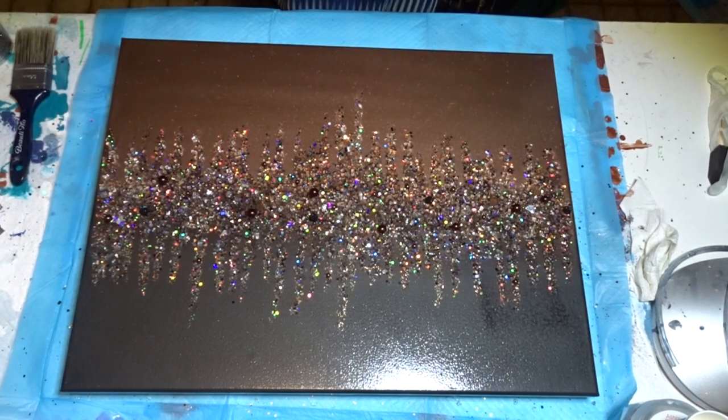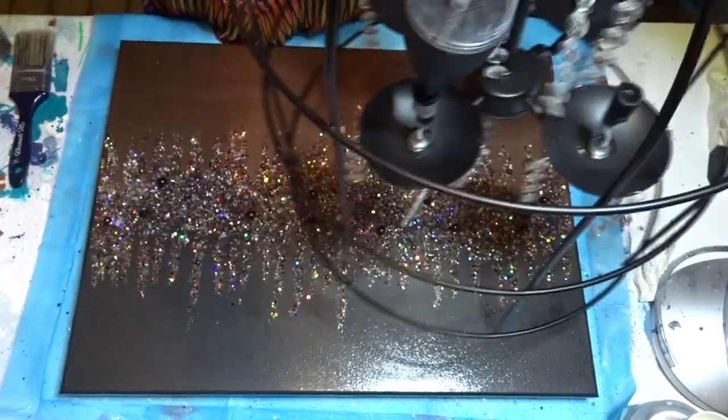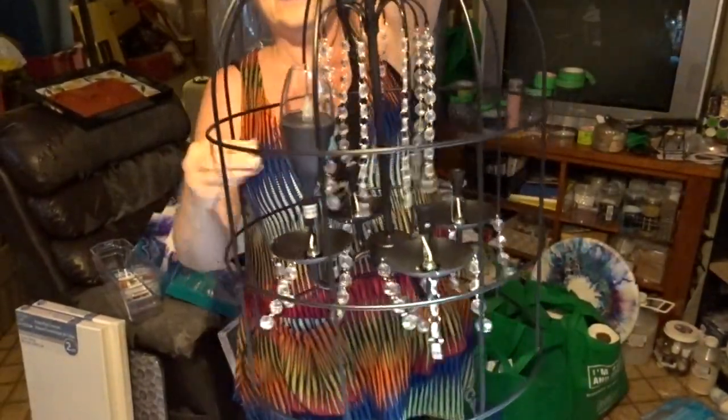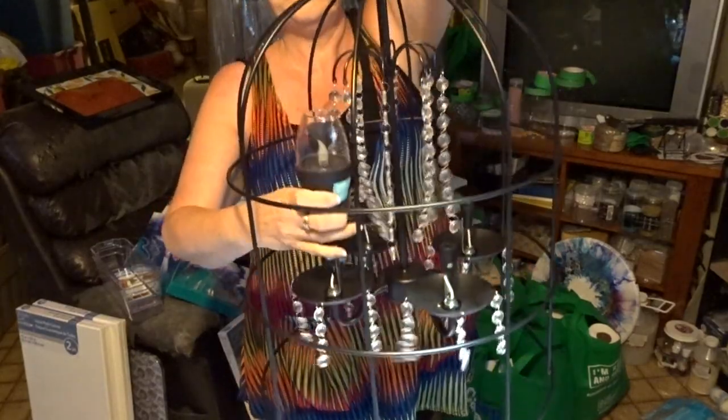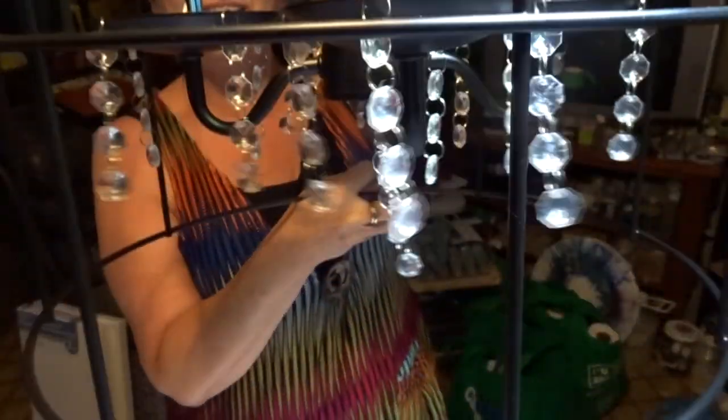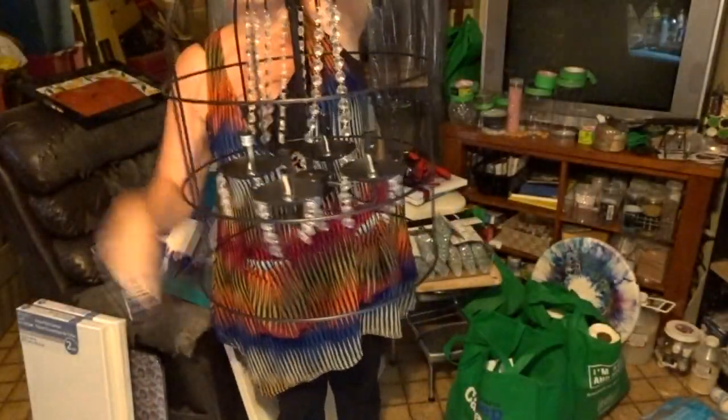I'm going to show you what I was asking about in my poll — the light for outside. In case you didn't know what a birdcage chandelier was, here it is! I'll bring it up this way so you can see it better. This is the birdcage chandelier I was looking at. I'll dismantle everything — look, it's already got bling on it! I may add some more dangly ones on the bottom, and that's kind of what I wanted to redo.